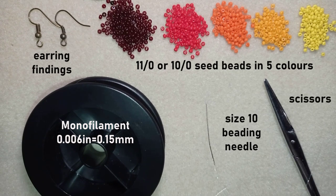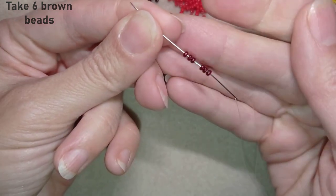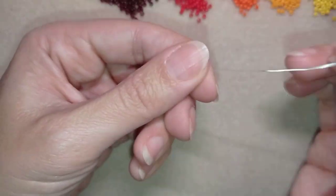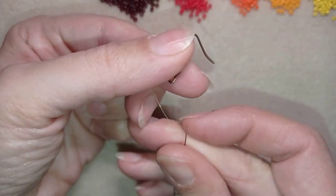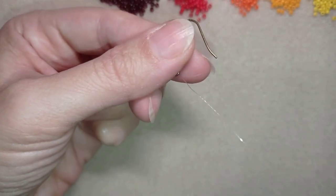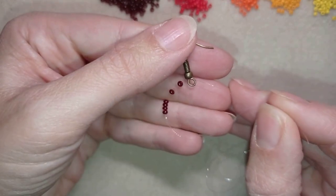I'm going to take about half an arm span of thread on my needle. I'm taking six of these beautiful brown beads, sliding those down, then taking my earring finding and going through it. Now I have six beads plus my earring finding.